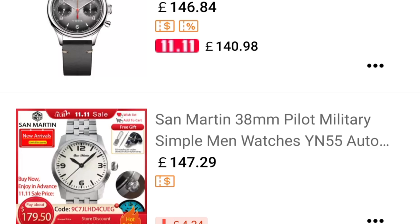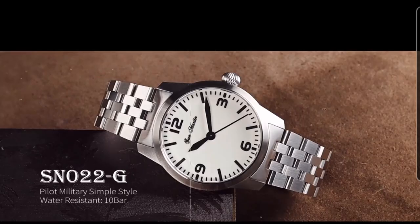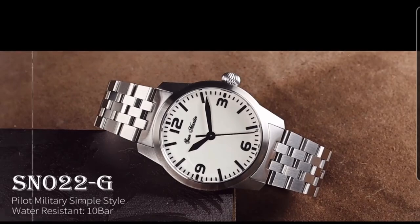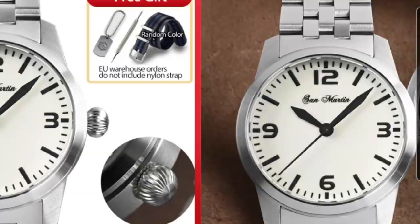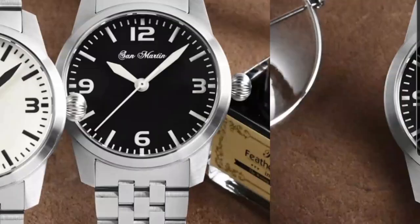Here we are on an AliExpress store. Let me bring you across to a couple I haven't spoken about. There's a new pilot watch from San Martin — 150 pounds, 38 millimeters — and it does use the YN55 movement. It looks quite cool; they have a very high contrasting dial, very simple with great legibility. If you're a fan of pilot watches, they've got some really nice details: blacked-out hands or inverted colors on the other option, and an onion-style crown.